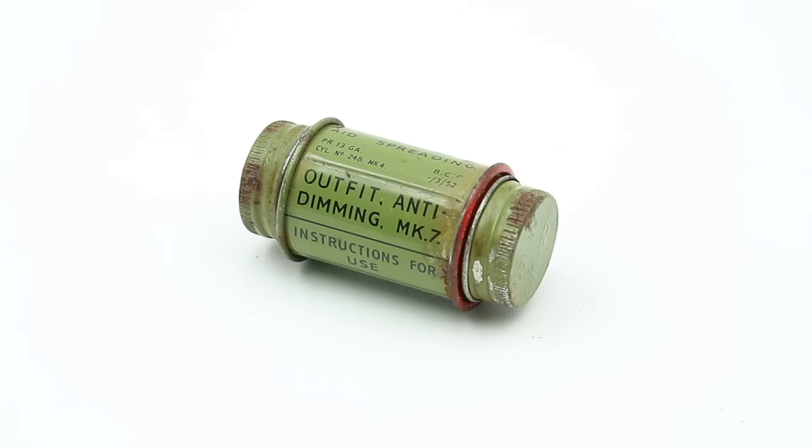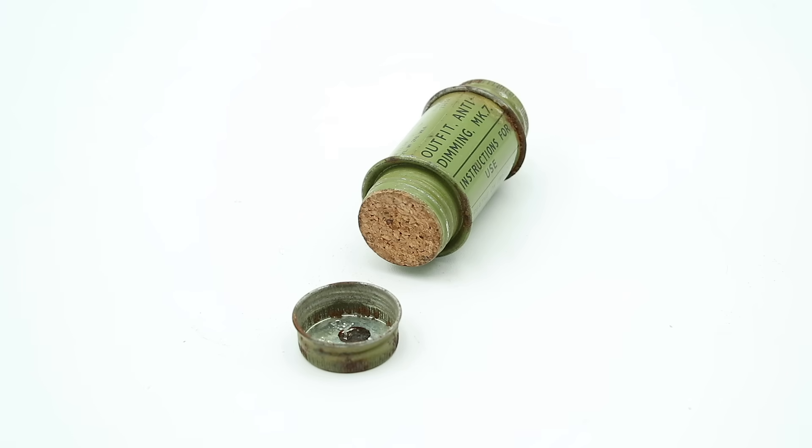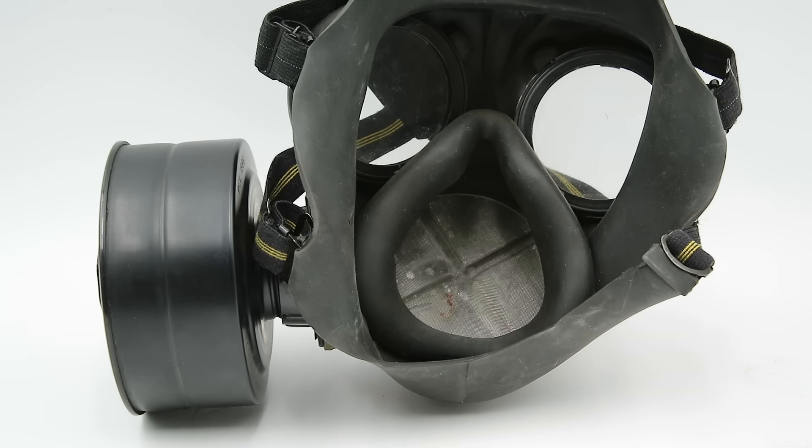The first item we're going to look at would have been carried with the C3 gas mask, and this is known as an anti-dimming kit. This contains a compound intended to be applied to the inside of the gas mask eyepieces in order to prevent them from fogging up. Because of the internal oronasal mask, which isolated the mouth and nose from the eyepieces, this really wouldn't have been necessary, except for with the oldest gas mask maintained in inventory.